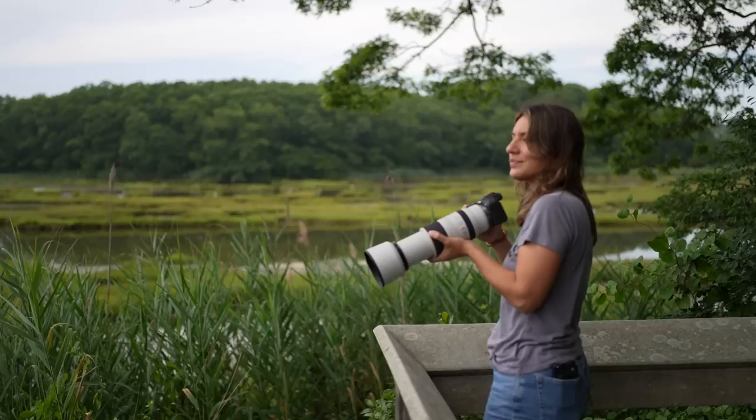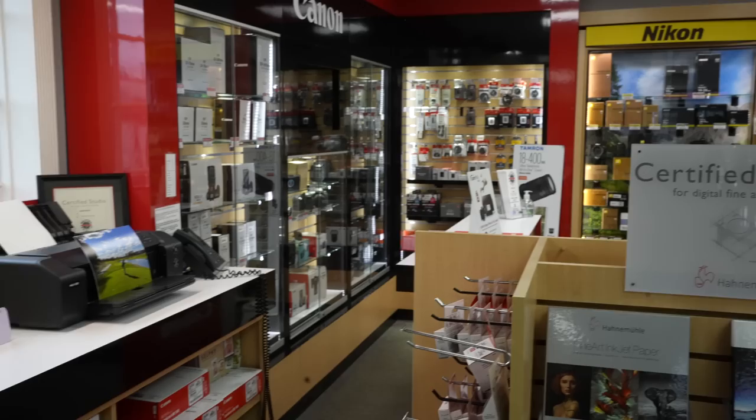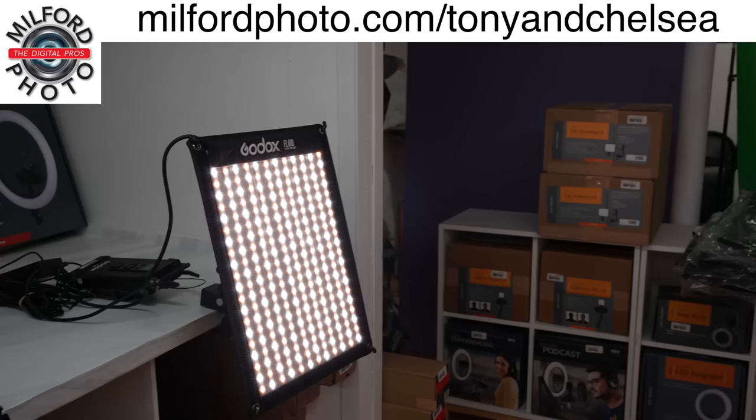In the comments below, tell us your favorite wildlife photography tips. Subscribe and enable notifications to see our upcoming photography tutorials. And the next time you buy camera gear, support a small business — Milford Photo — by going to milfordphoto.com/TonyAndChelsea. Whether you're shopping online or in their beautiful Connecticut store, the experts at Milford Photo can help you choose the perfect gear. Thanks for sponsoring us, Milford Photo.